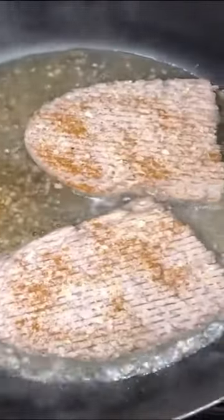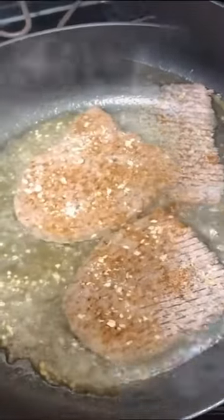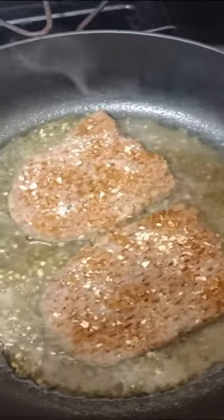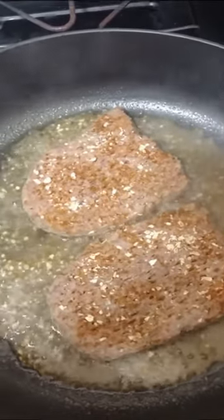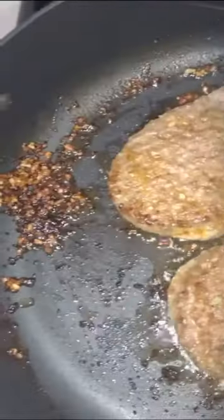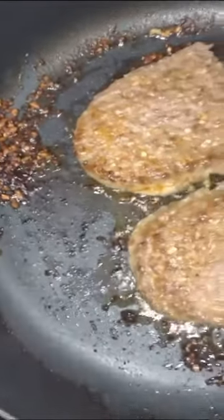Of course. And by the time it is done cooking, you will notice that there's hardly anything left in the skillet because it's absorbed all the flavor. Of course it did. So once it's done, you'll see right there, there's nothing left.